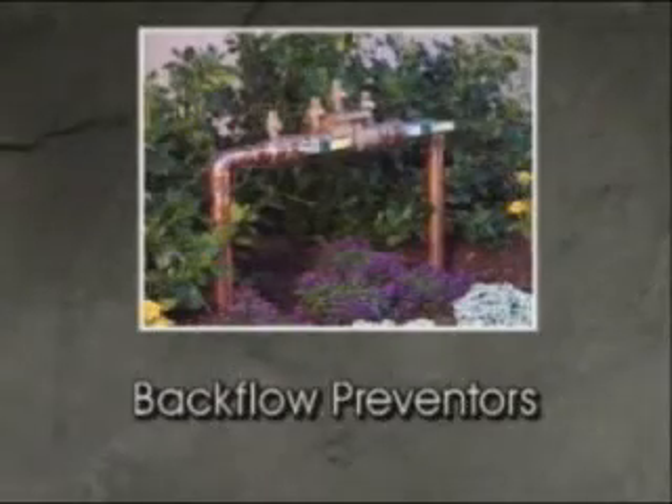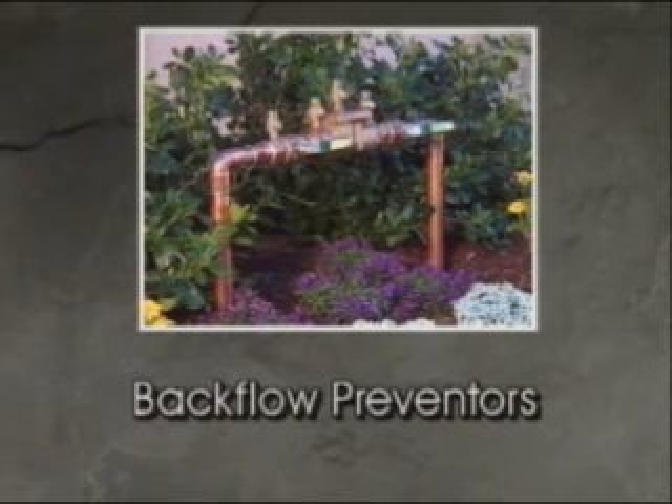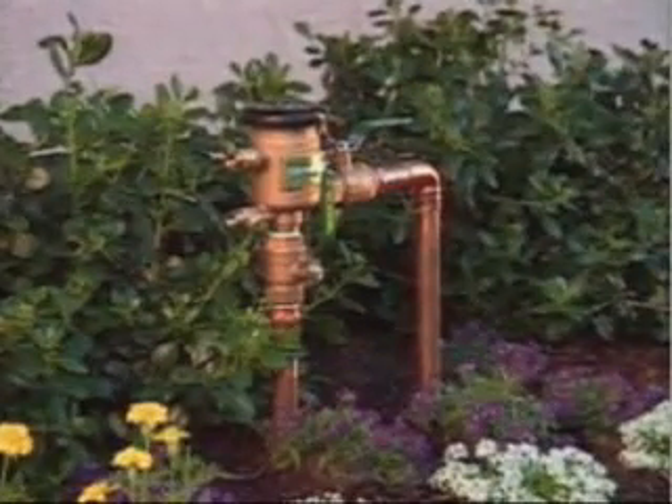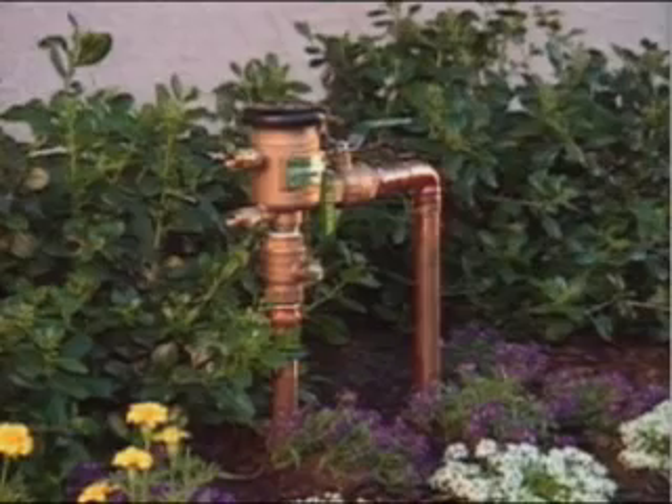The first component in any sprinkler system is the backflow preventer. Backflow preventers are required by law to protect your drinking water. There are all different kinds, and the one in your yard was chosen to meet your city's building code.